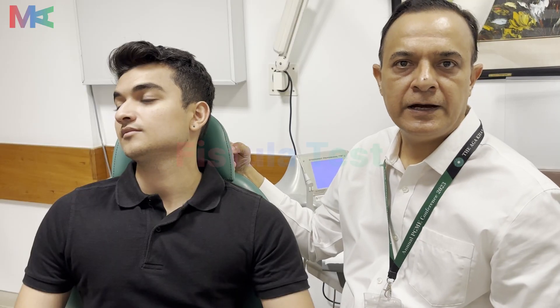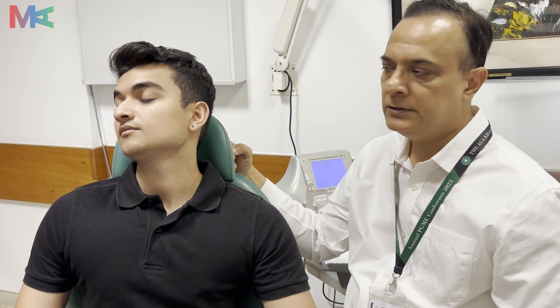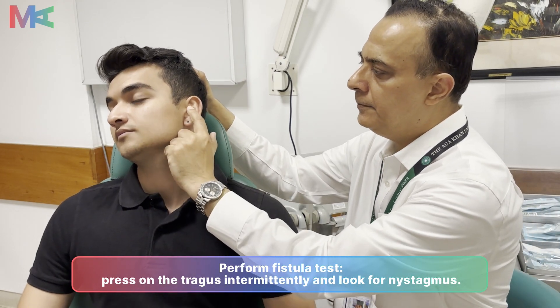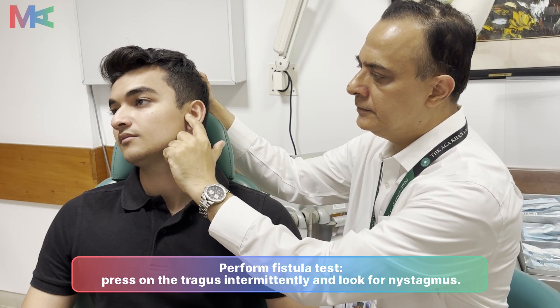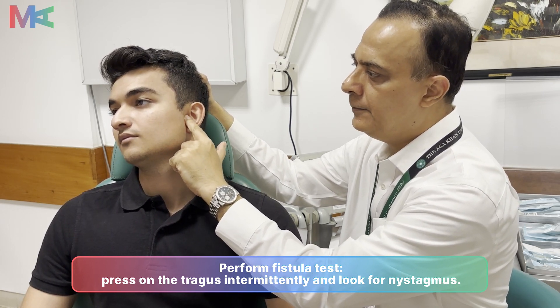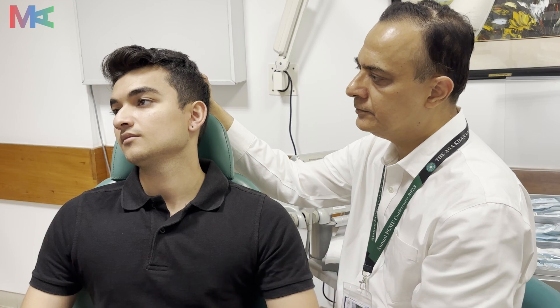We will now start the fistula test. The fistula test evaluates the function of the inner ear, especially in cases of any fistula in the semicircular canal or any third window presence. We should explain to the patient that during this examination they may experience vertigo. We start by pressing the tragus against the ear canal — one, two, three — and keep our eyes on the patient's facial expression and any signs of nystagmus or vertigo.